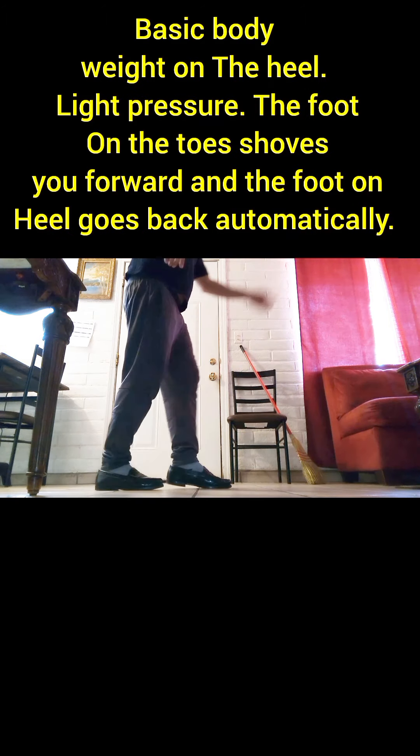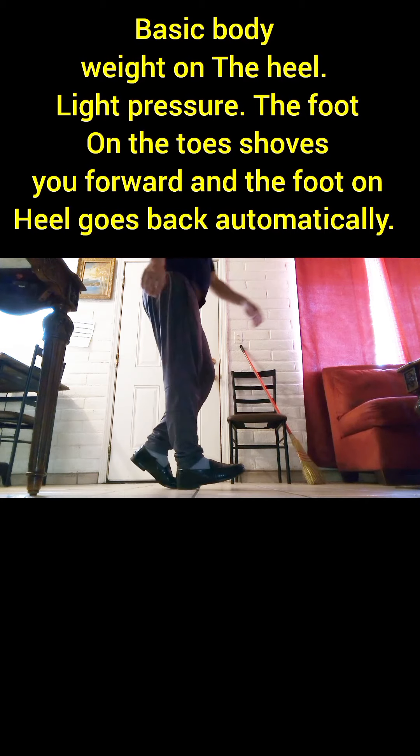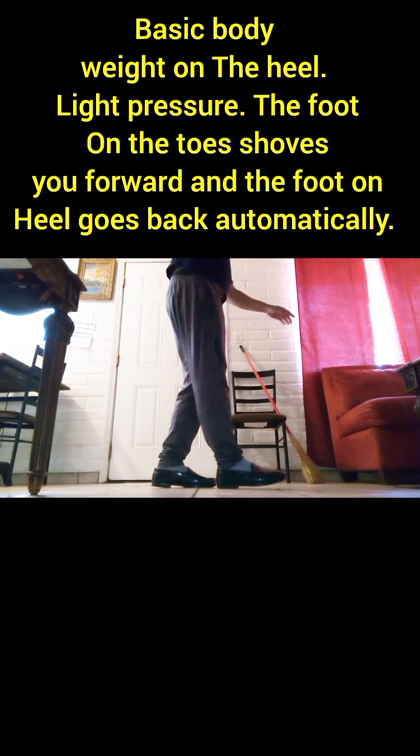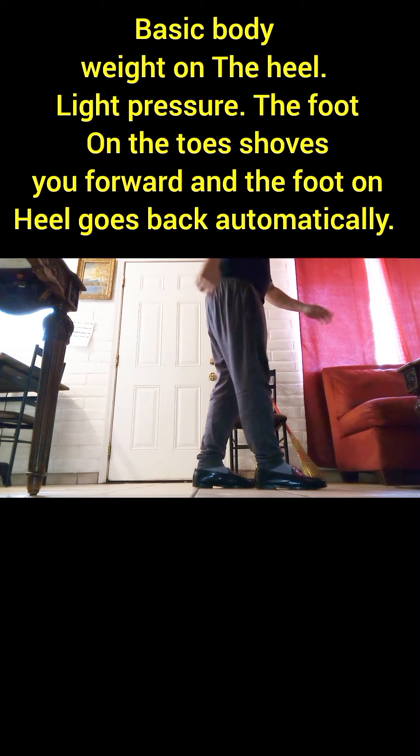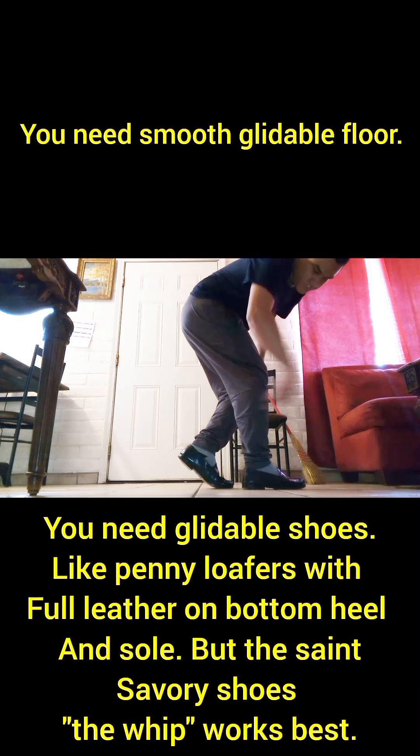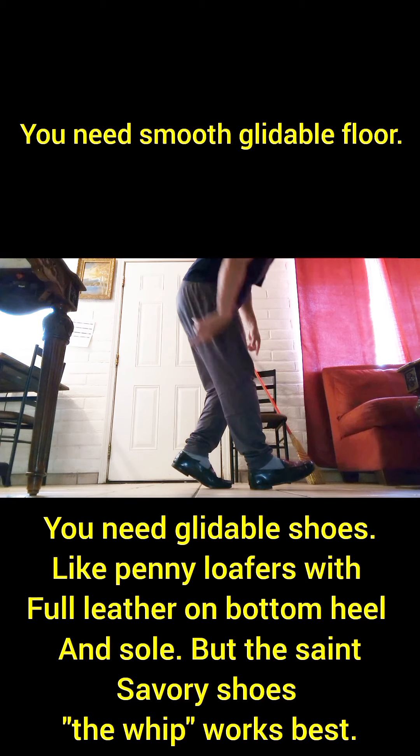Now this one requires almost no effort. Right here, I'm on my heel and my toe. What's going to happen is that when I'm on my heel, I'm just going to have my basic body weight on it — not too much pressure. The one on the toe is going to be doing all the work. All you need to do is sit in place with your heel and toe in place. Push forward with the foot that's on the toes forward, and the one on the heel will automatically go back. So there's almost no effort.